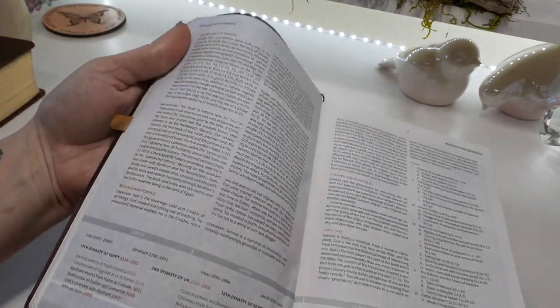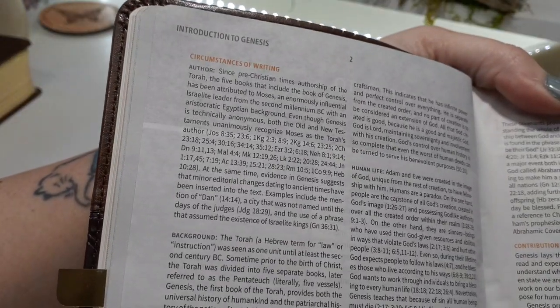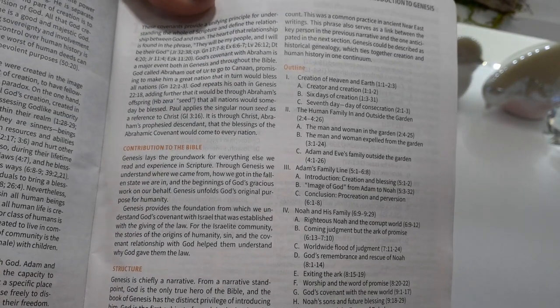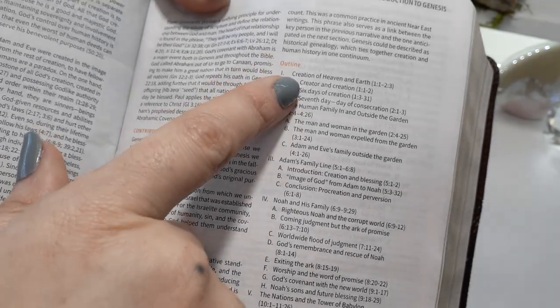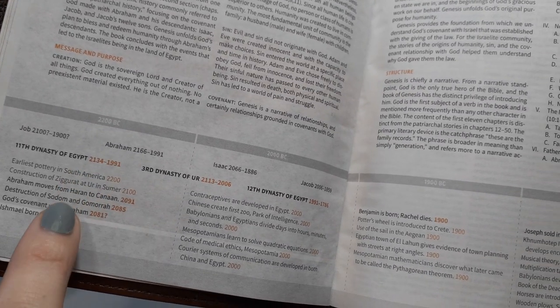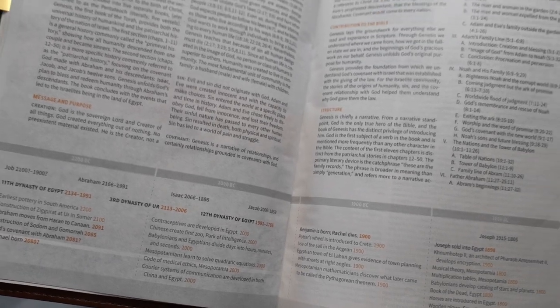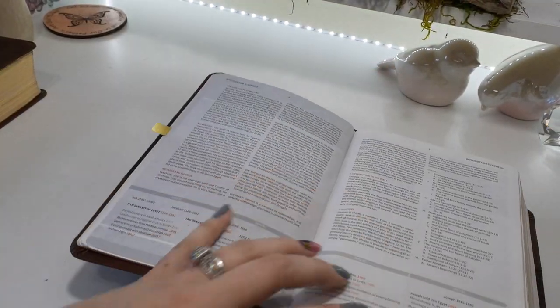Let me skim through here really quickly. This is over Genesis — you can go ahead and pause it and read it. Then we have the outline showing what you're going to find. Down below, we have a timeline.